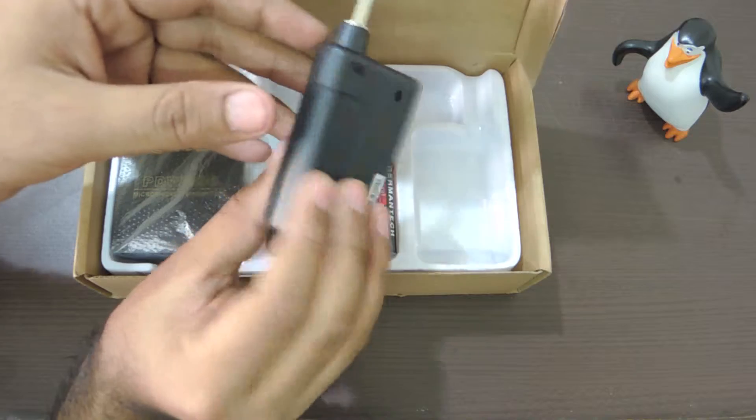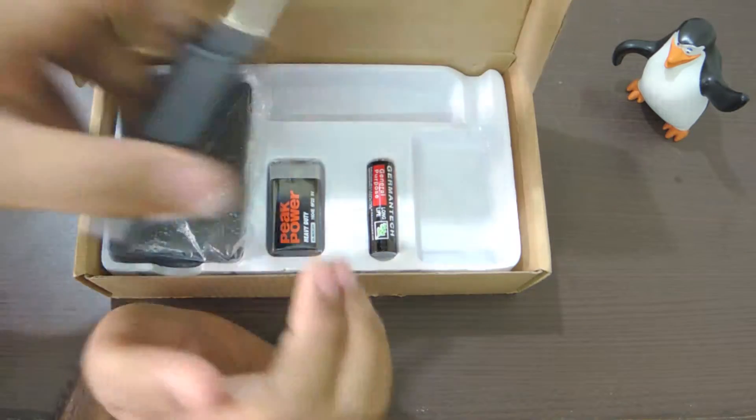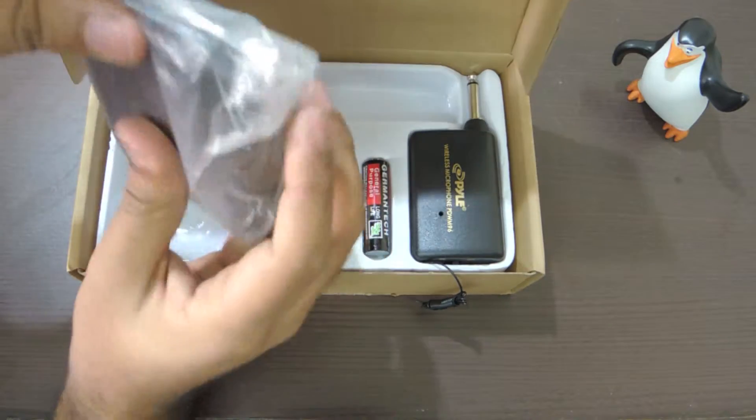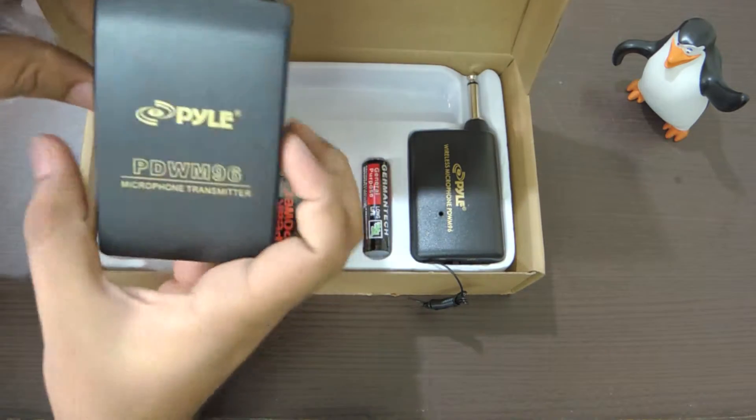I don't complain given the price. I ordered it at $30 in India because I had to import it, but if you're living outside of India you can probably get it for $15 on Amazon.com. And this is the transmitter.